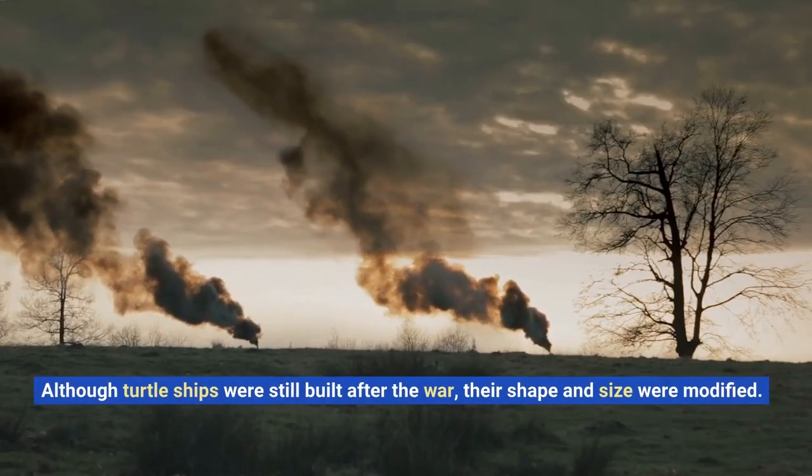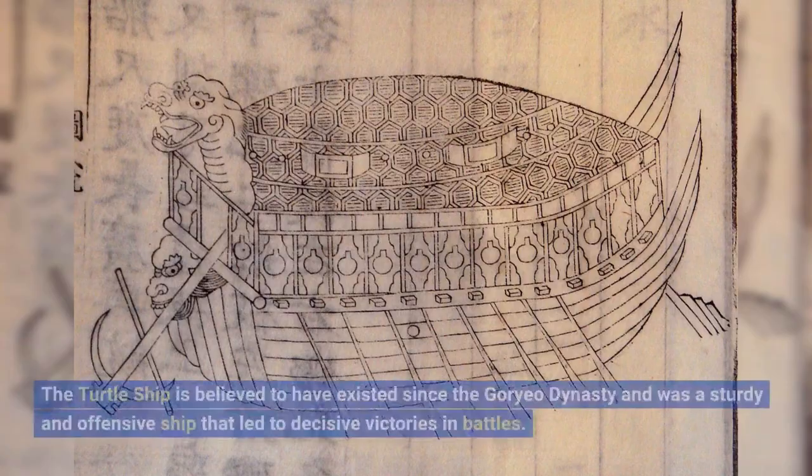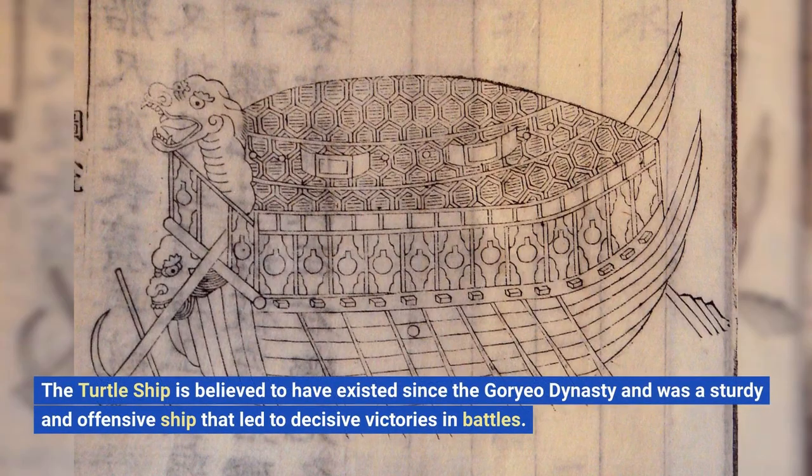Although turtle ships were still built after the war, their shape and size were modified. The turtle ship is believed to have existed since the Gorya Dynasty and was a sturdy and offensive ship that led to decisive victories in battles.